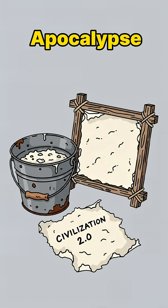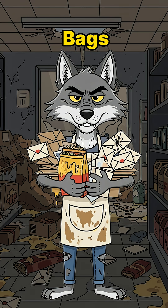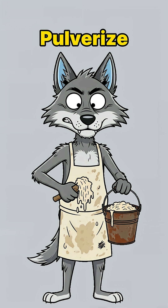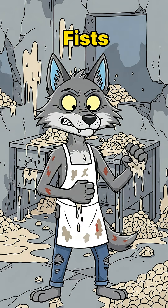Start by grabbing trash: old cardboard, greasy fast food bags, that mail you never opened before the bombs dropped. Rip it, shred it, pulverize it in water until it looks like baby food left in the sun. Too chunky? Smash it harder! Use a rock, use your fists, use your unresolved rage.